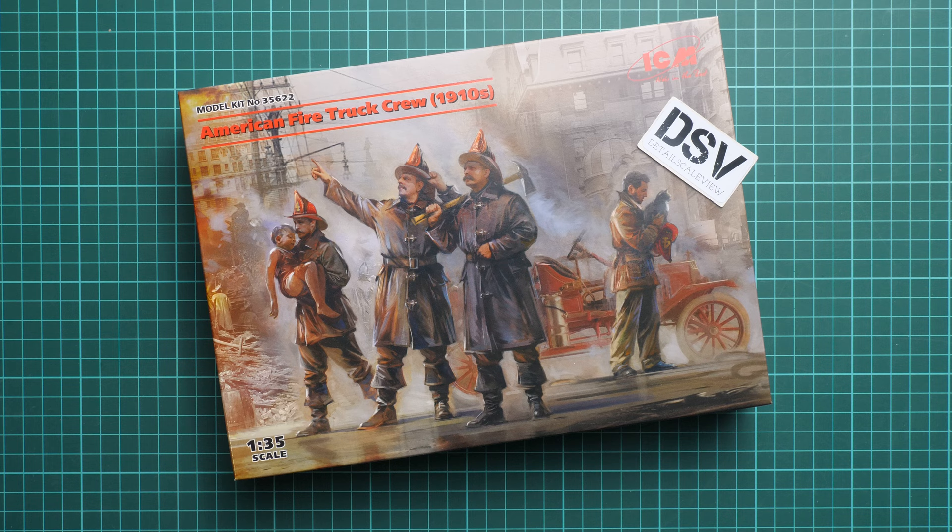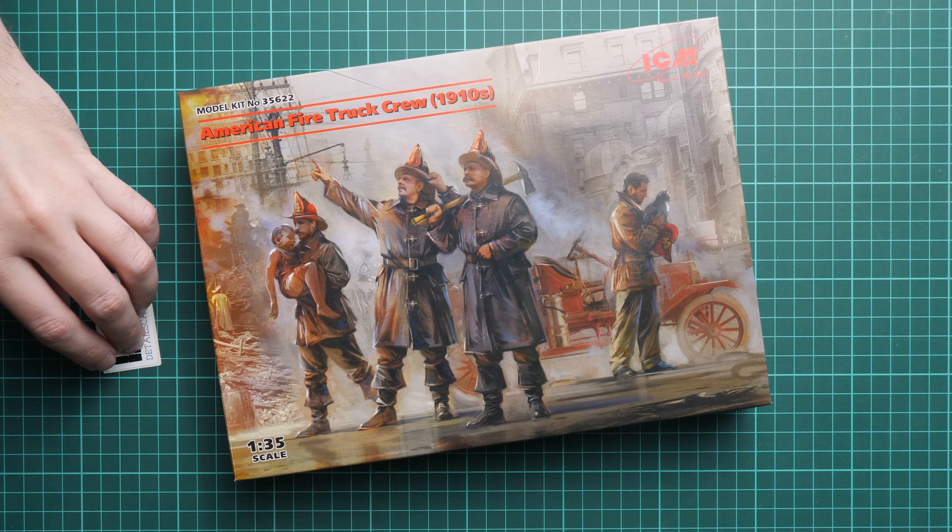Hello everyone, today we have a new video review. As you can see, this time we are going to talk about a fresh release from ICM. It comes in 1/35 scale and it depicts an American fire truck crew from the 1910s. There are four figures, which will be quite a handy addition for a diorama project in 1/35 scale. We have a commercial sample here, so you will get exactly the same stuff as what you see in this video review.